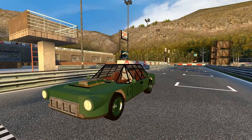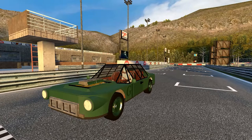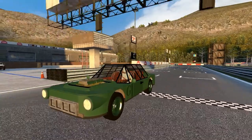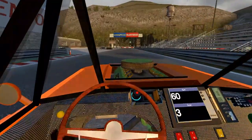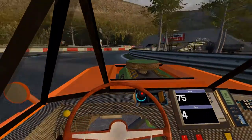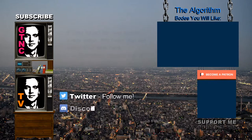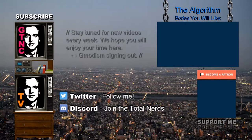We hope you will enjoy your Car S. We certainly will. We'll see you next time. Bye.